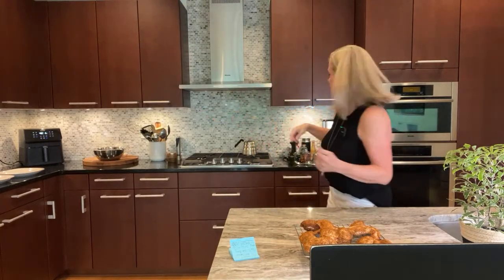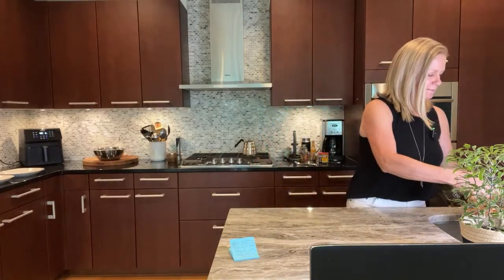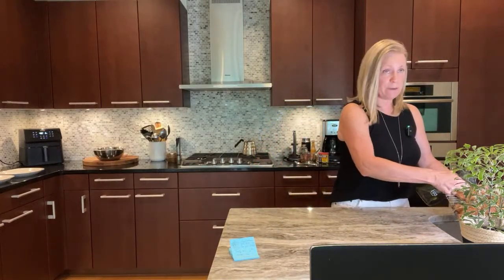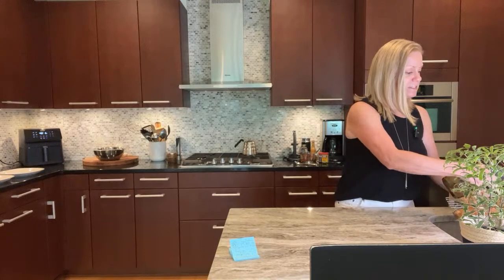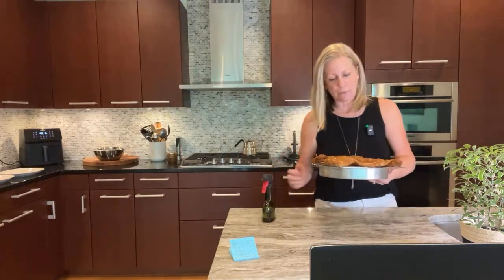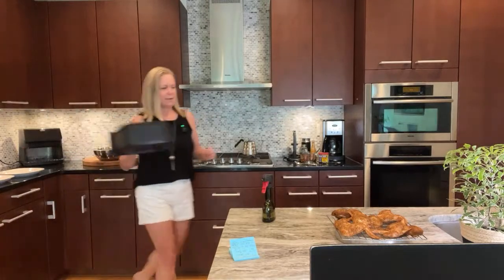I'm going to get these sprayed with some oil — just a neutral oil. The one I'm currently using is sunflower oil. Then I'll oil the air fryer basket once it comes out. I'm just going to get a layer on one side.